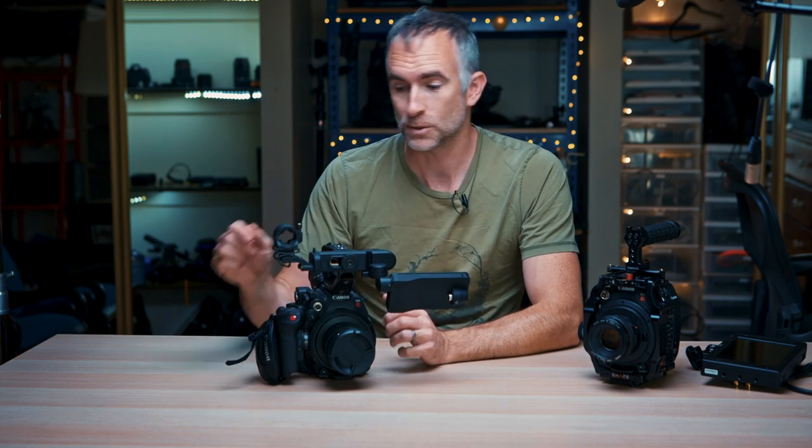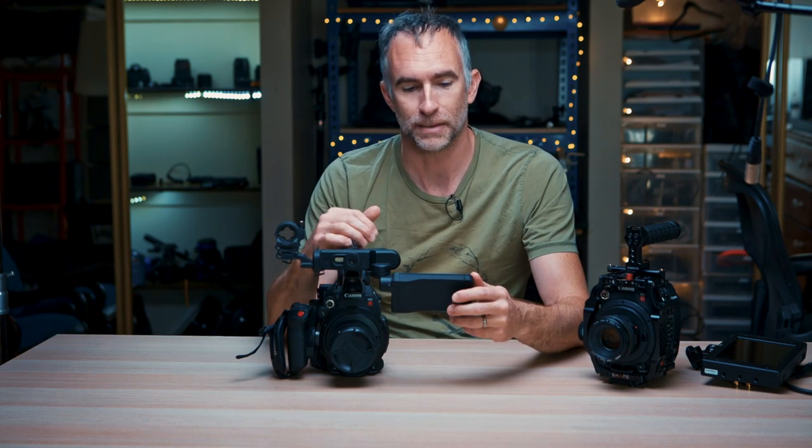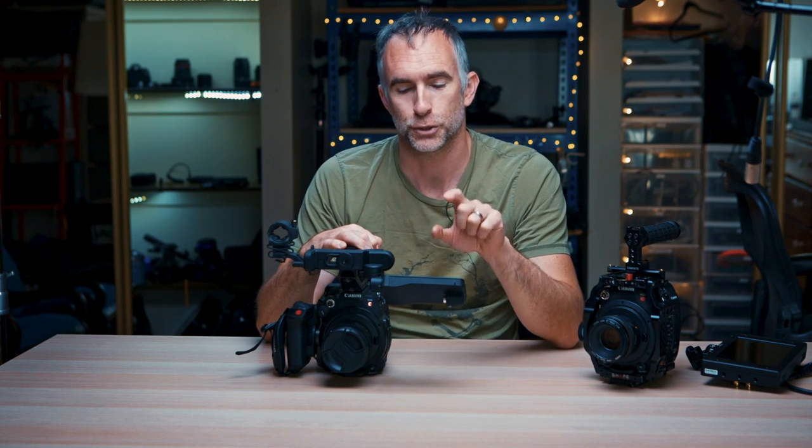The C200 is the jack-of-all-trades. It comes with two ways to trigger record — one on the body and one on the side handle. It comes with three little dials to set the menu: one on the side handle, one on the monitor, and one on the back of the body. It is all powered by one single battery, so the screen doesn't need its own separate power source, which is a huge advantage. With the 4-inch touchscreen you can tap on what you want to focus, and if there are several faces in your frame it allows you to pick which one you want to focus and track or select between them.